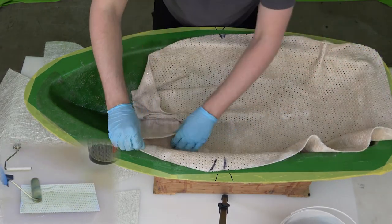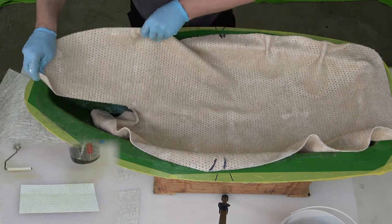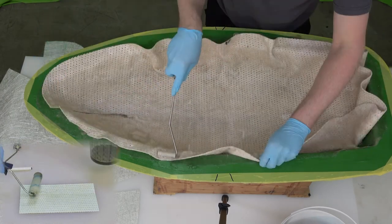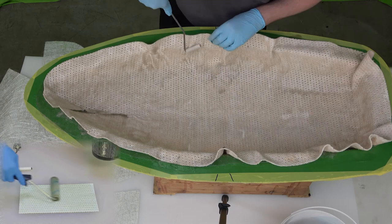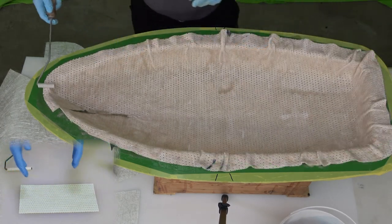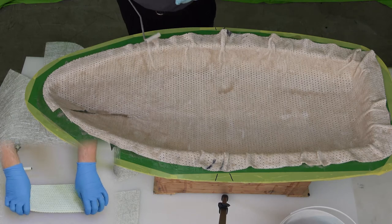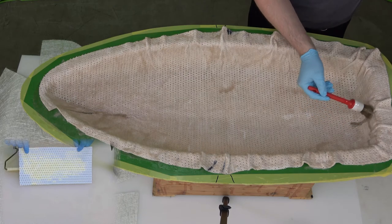This allows the resin to soften the binder between the polyester fibers in the Cormat so that Cormat can be shaped according to the mold. The unique Lantor technology allows the Cormat to be laminated around tight corners without spring back and without turning to a pulp and tearing apart. This allows for accurate thickness control across the entire surface.